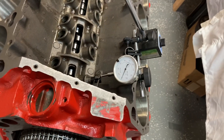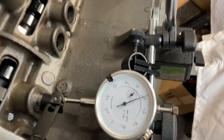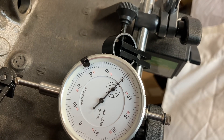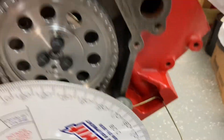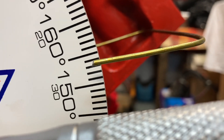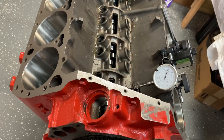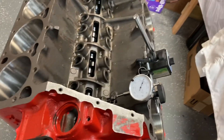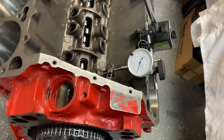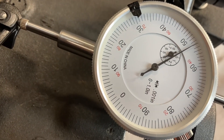Step two: we're going fifty thousandths one side of it. So we watch our indicator right there. We record the degree — looks like 153. I'll write that down. Now we will go the opposite direction, fifty thousandths past. So we watch the needle, spin her over, get it as close as it can.